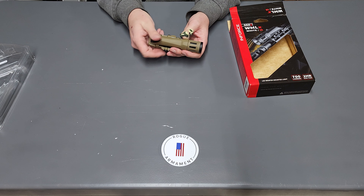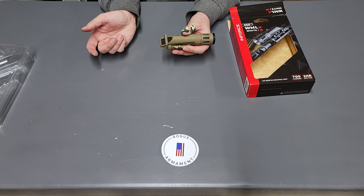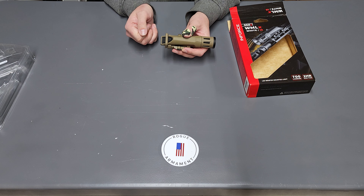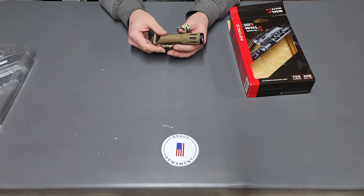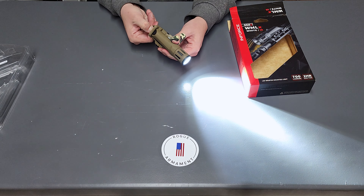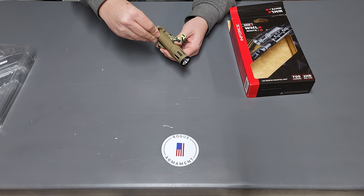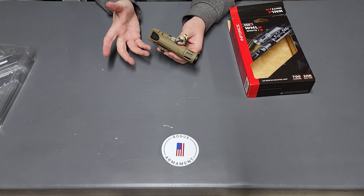Back here, this is the accidental activation tab. It simply flips up and locks into position to prevent any accidental discharges of the light. However, quick note — even with this up and you get your finger or thumb in here, the light still will activate on the bottom part of the pressure pad, but not so much the top part. Just a quick note.